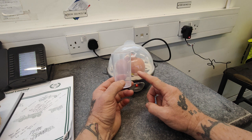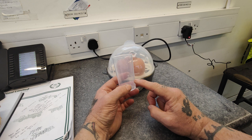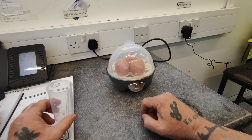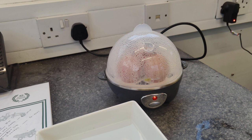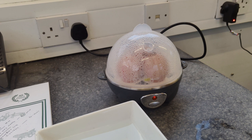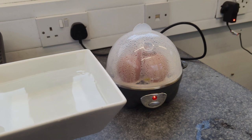Now it will knock itself off when the water boils dry - that's why you've got different levels depending on how you like your eggs. So we leave that to steam away now and we'll come back to it. As you can see it's steaming away.